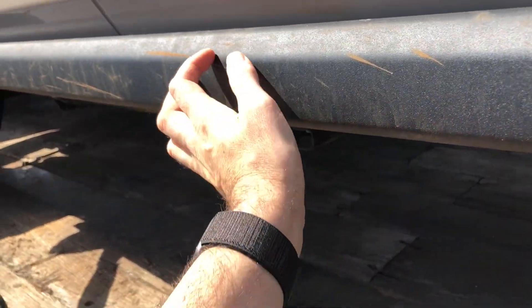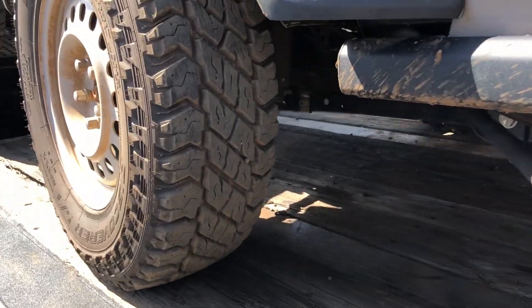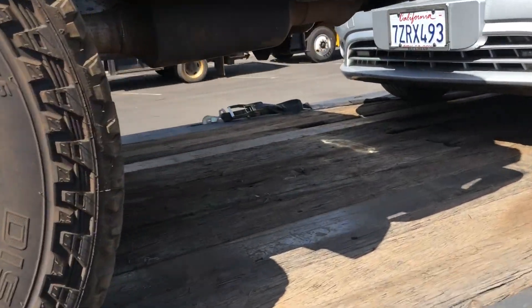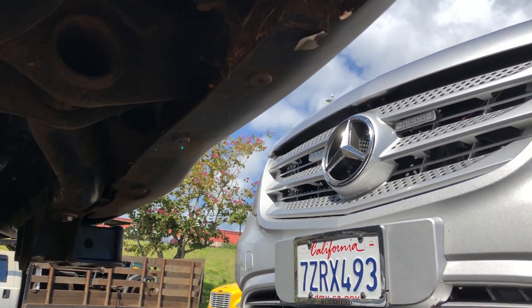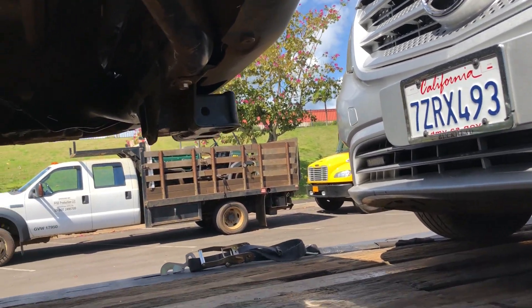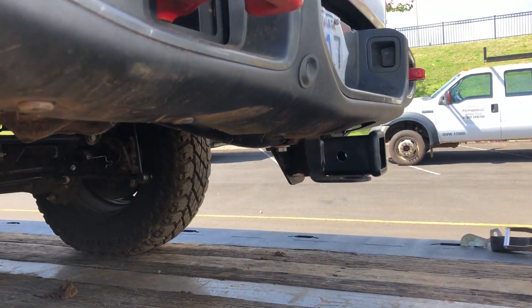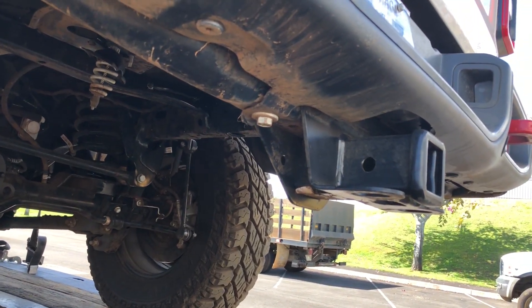These are actually factory rock sliders. I feel like they'd be able to support the weight of the Jeep on there. The back ones are kind of disappointing. The back sliders are for the rear quarter panel, but under it, it's just a cheap plastic bumper. I kind of wish they went all the way around with the slider. I mean, you have the trailer hitch right there, but you still need to put a new bumper on the back of this thing. It's just an aluminum bumper — nothing special.